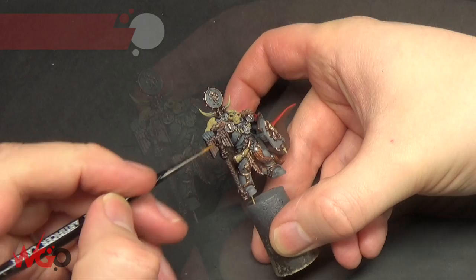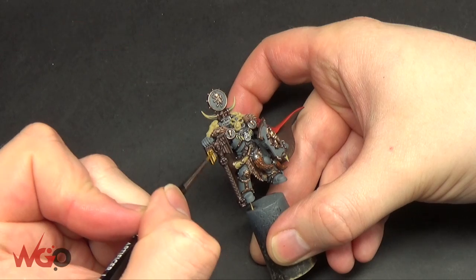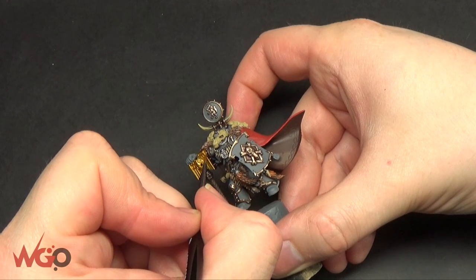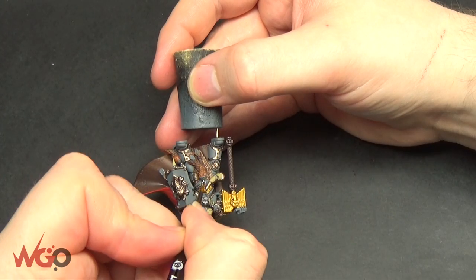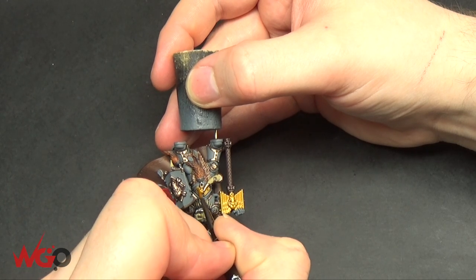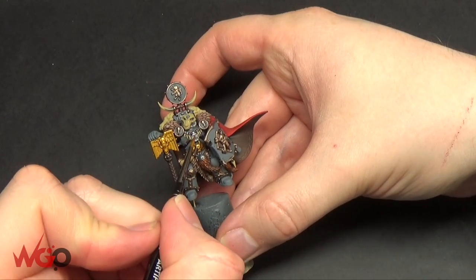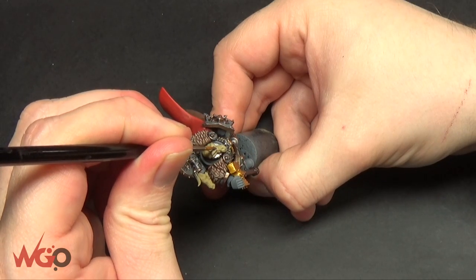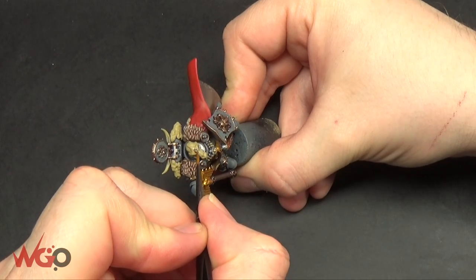Now moving on to Retributor Armor — this gold is brilliant and goes on really well. I'm going over the top of his crozius weapon and picking the whole thing out in Retributor. I'm also painting the skull on his belt in this gold, the part on his chest piece where a gemstone goes in, and on his helmet as well so that when we do the gemstones they're outlined by gold.